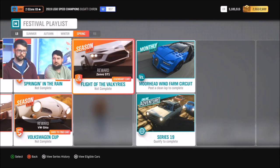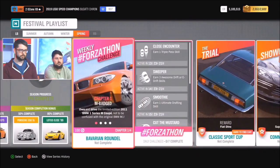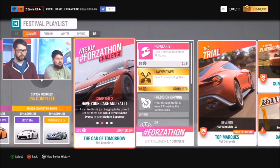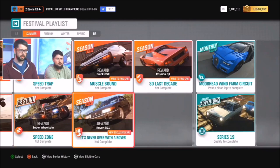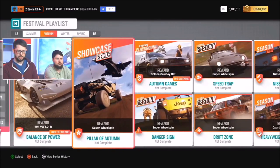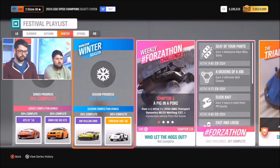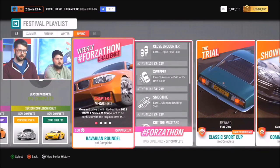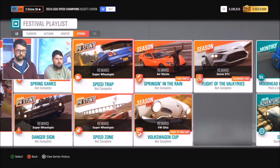For anyone who's just tuning in, here's a quick summary of where those cars are. The Lexus LFA is at 50% completion in summer. The Rover SD1 is in its championship. In autumn, there's the Forzathon Weekly featuring the Chiron, and the new Showcase Remix, Pillar of Autumn. Then in winter, the Aston Martin Vulcan AMR Pro and the Ford Supervan 3. That's all of our new and exclusive cars.